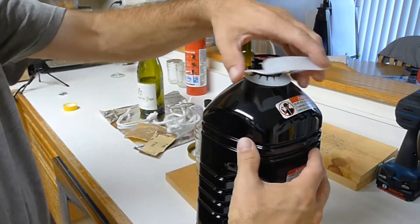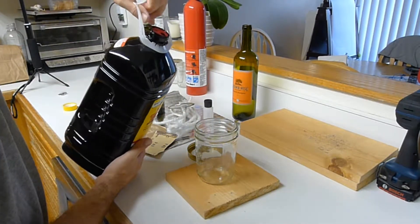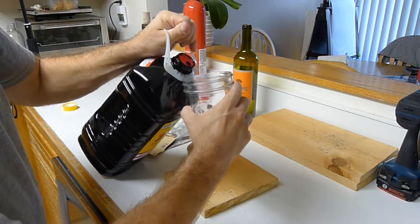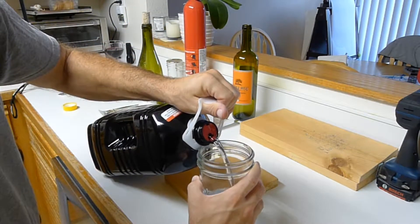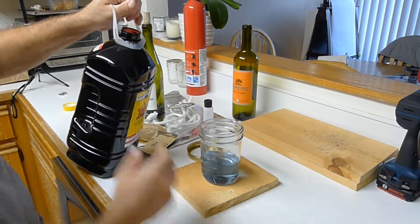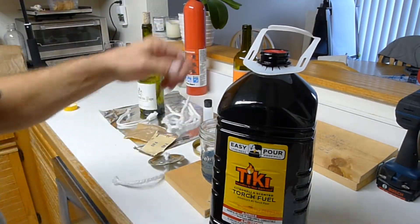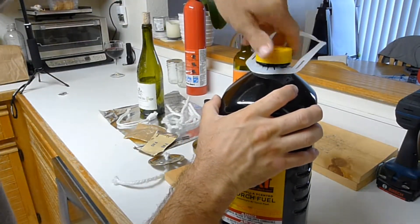All right, easy pour — let's see if it's actually easy pour. I'm going to be smart and bring the jar up to it. Making a little mess. There we go, that'll do it. Look at that — this stuff's a little different, it's probably going to stink the house up. Get the kids away at grandpa's for a little while, we'll make some videos.